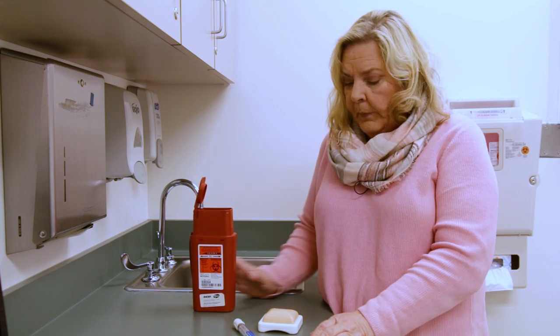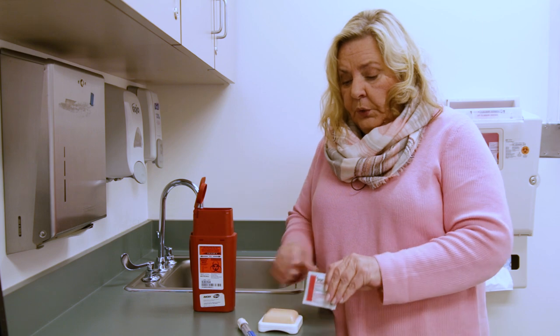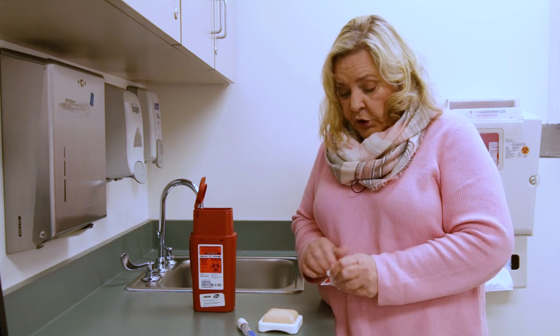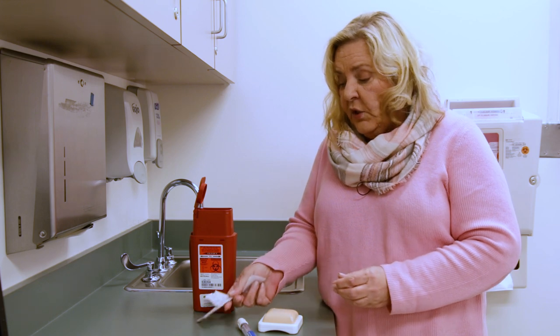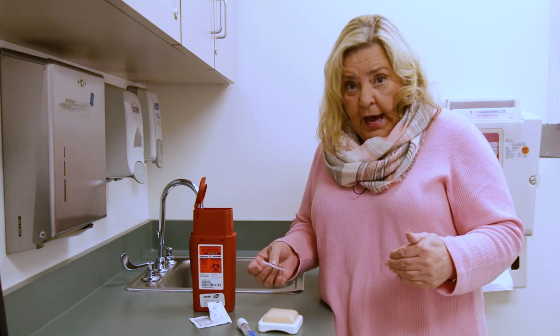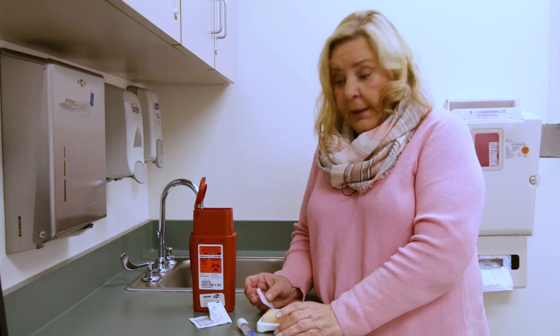The next thing you're going to need is a sharps container. Then pick the place where you're going to do your injection. The best places are going to be the outside of the thigh or you can use the stomach — just stay an inch away from the belly button.